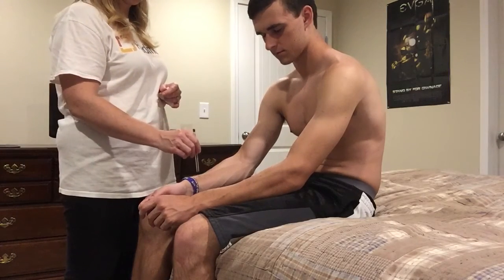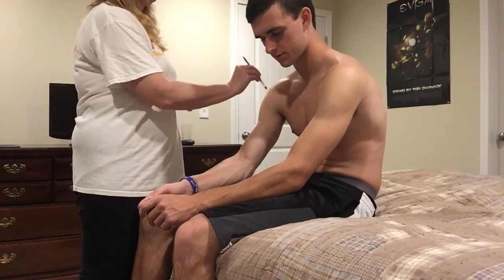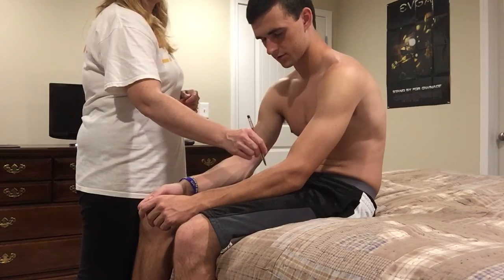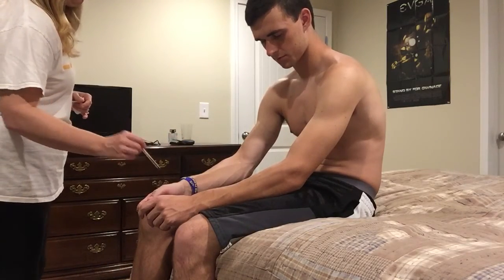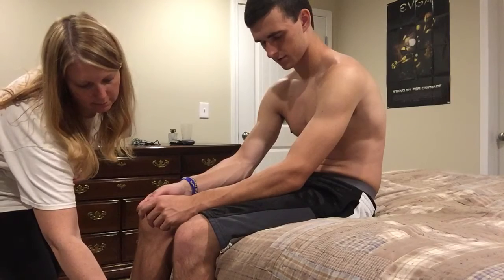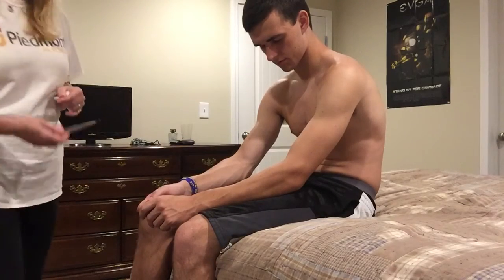Close your eyes. I'll apply the pen and you say sharp or dull. Sharp. Dull. Sharp. Dull. Dull. Sharp. Dull. Sharp. Dull. Sharp. Dull. Sharp. Dull. Sharp. Dull. Very good. Okay, so you can assess the difference between sharp and dull.